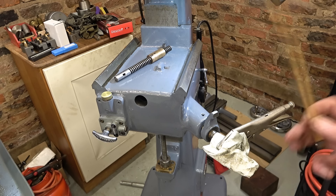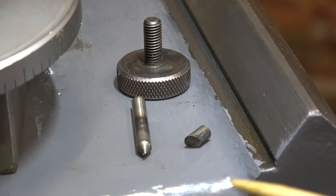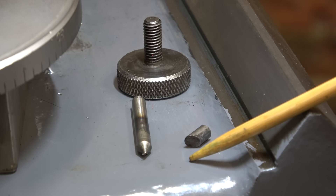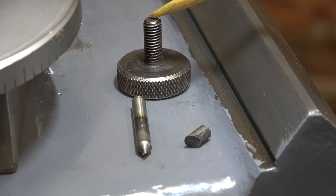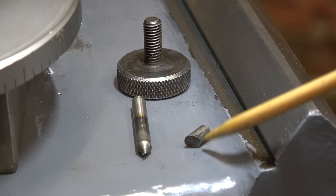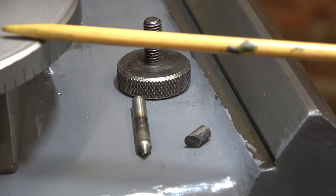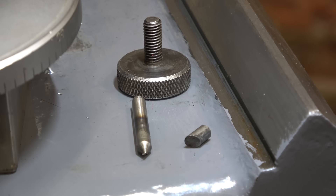I'm just showing the set mechanism for this big dial. There's a pin with a point on it, a pin with an angle on the end, and a thumb screw. The thumb screw pushes one pin which impacts the other, pushing it out of the shaft and onto the inside of the dial — and that's what locks it to the up-down knee shaft.